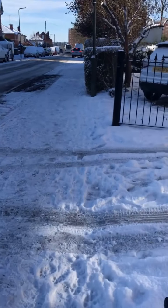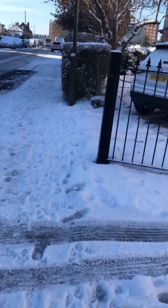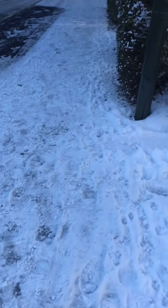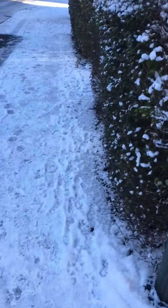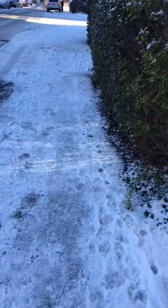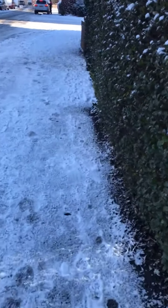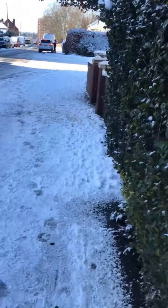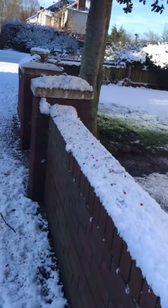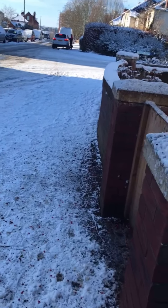Can you hear the snow? It crunches under my feet. And what makes it go crunch? Why does it crunch? When big snowflakes fall, they're called dendrites. And when they fall, they trap air. So when you walk on the snow, you push the air out and it makes that crunchy sound.